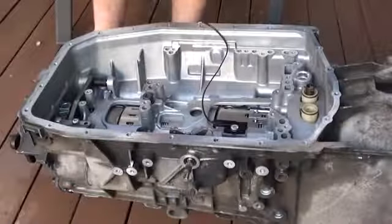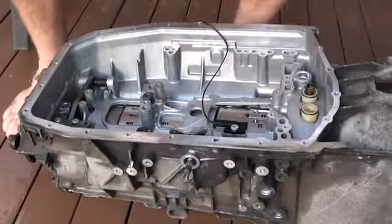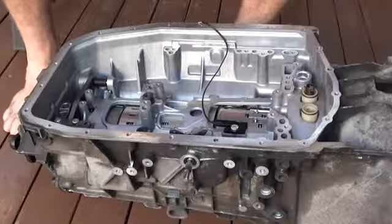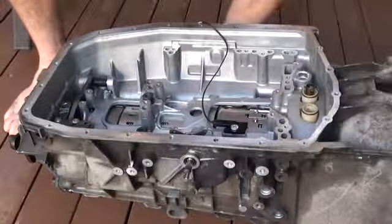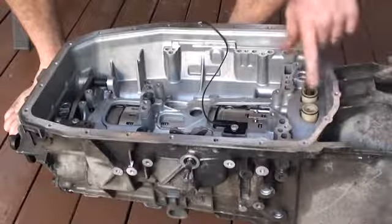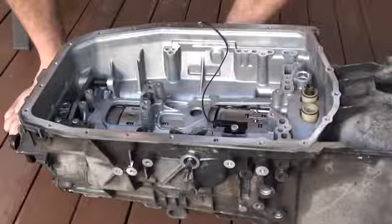G'day everybody. What we're going to look at this afternoon is how to install the valve body into a ZF5HP19 transmission. Before you put the valve body in, if you disassembled the whole transmission, you would obviously need to put in the two oil pump tubes as well as a spring and this brass piece for the pressure control valve.